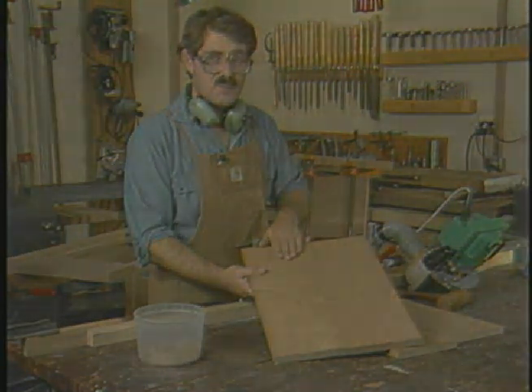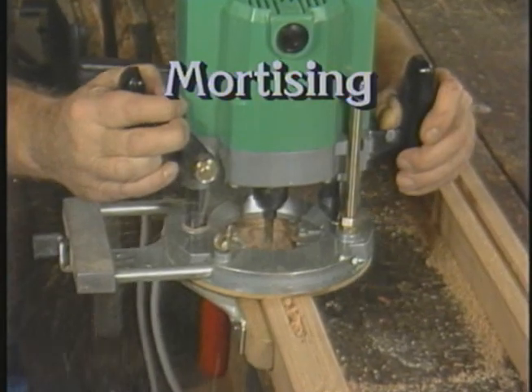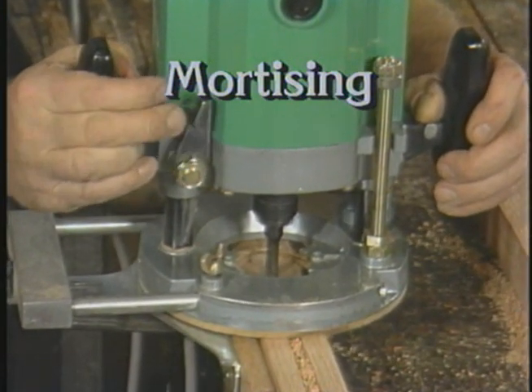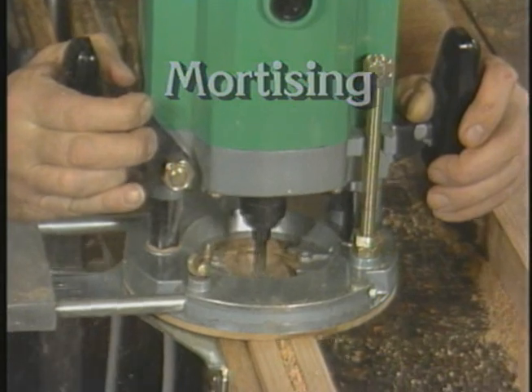I just wanted to show you what a good method the splining treatment is for getting boards well aligned and nice and flat.